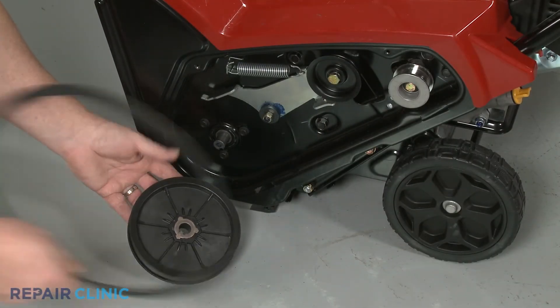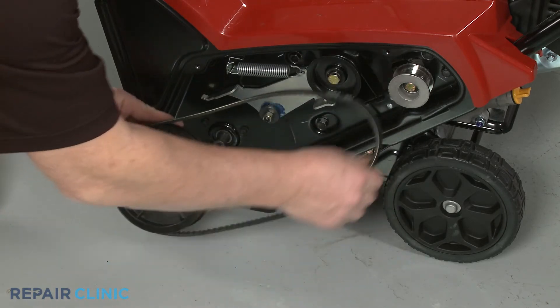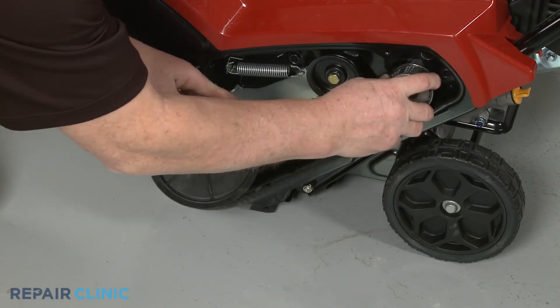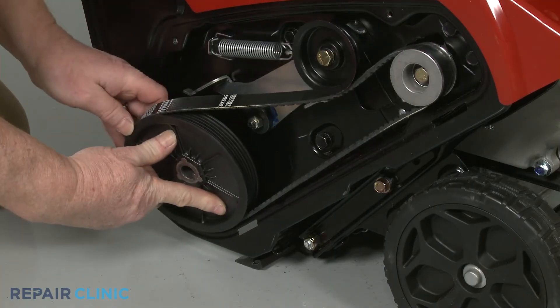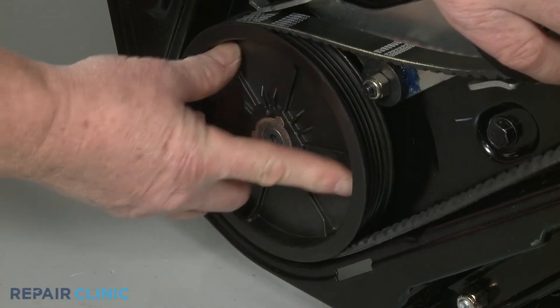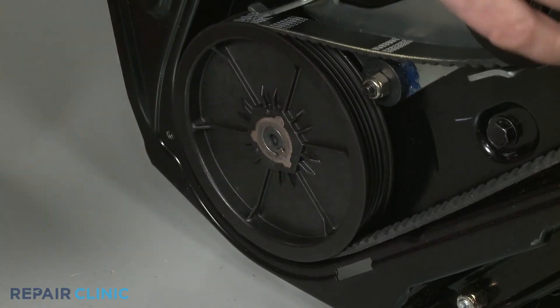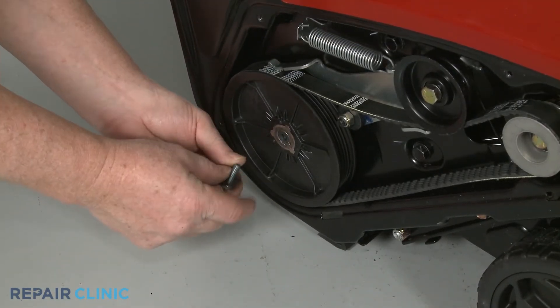With the drive belt looped around the auger pulley, align the belt on the drive pulley and under the brake as you position the auger pulley on the shaft. Slide on the washer, then thread the bolt to secure the pulley.